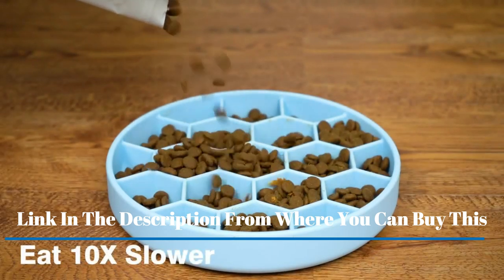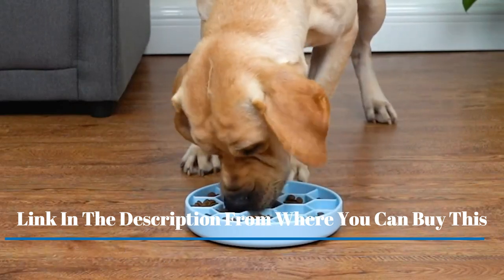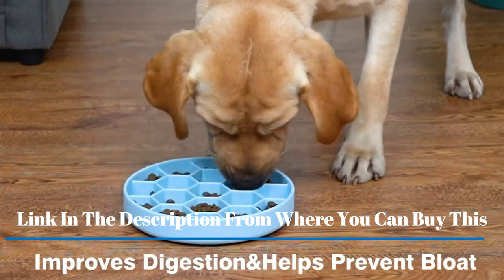Designed to slow down eating, the unique maze design inside the bowl effectively works to slow down the rate at which pets consume their food without discouraging them from eating. Slower eating can help prevent bloating, discomfort, and improve your pet's overall digestion.